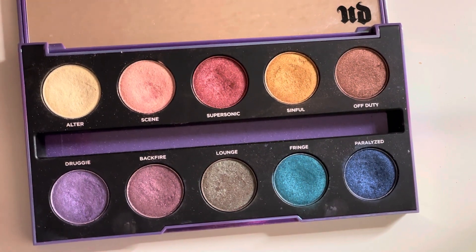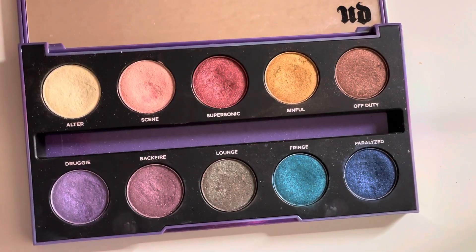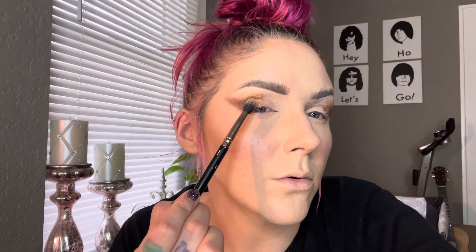I'm going to take the shade Off Duty — that beautiful brown — and just apply that to the outer corner of the eye. Now we're going in with the shade Sinful and I'm just going to place that right next to that brown.